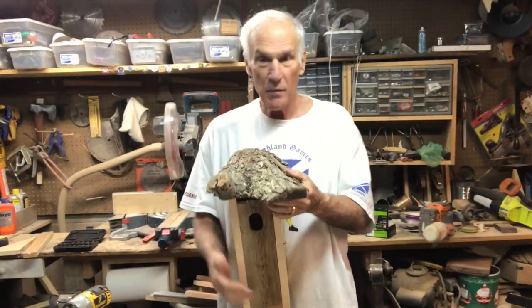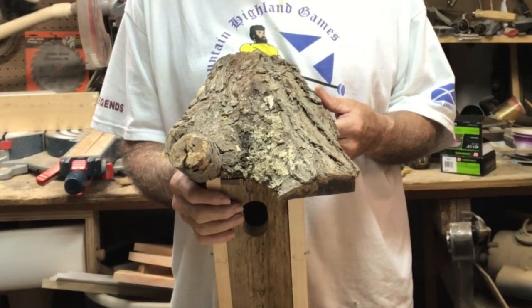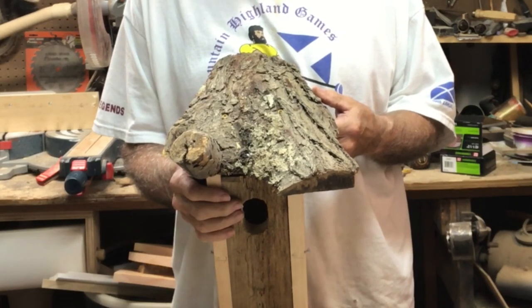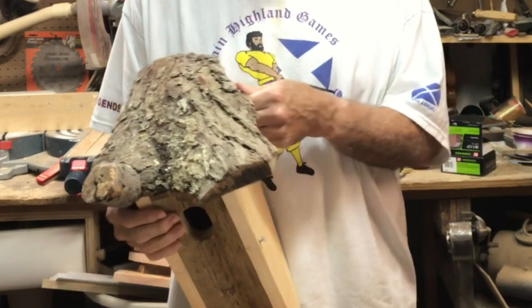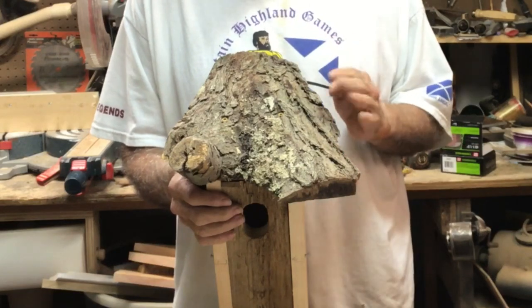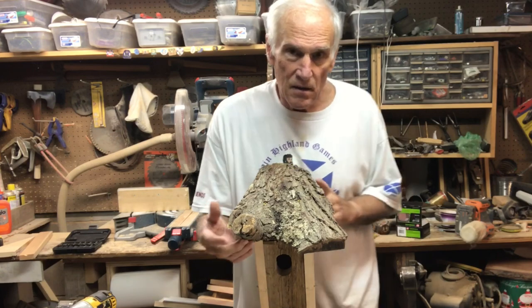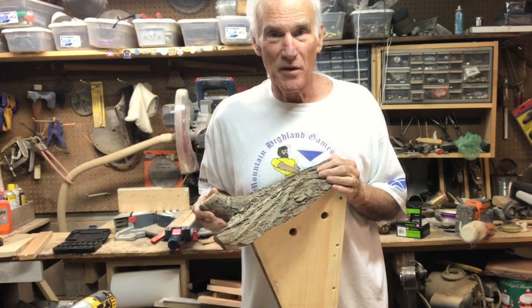And here it is — my version of the Peterson box. In the directions they suggest not painting it, but they also suggest if you have to paint it, paint it gray or brown. I'm not going to paint this but I am going to give it a coat of boiled linseed oil. Boiled linseed oil is just a natural product — it's not going to have any effect on the birds. This is my version of the Peterson slant nesting box for eastern bluebirds.